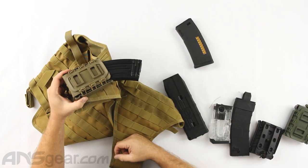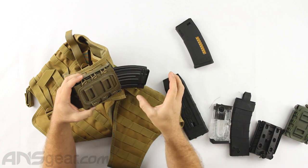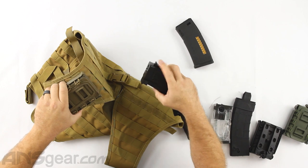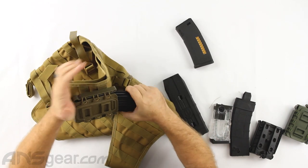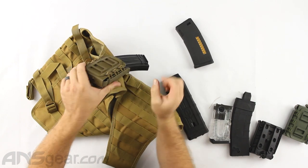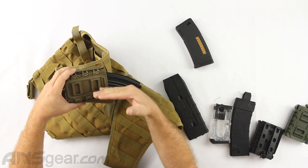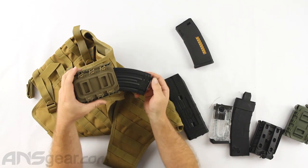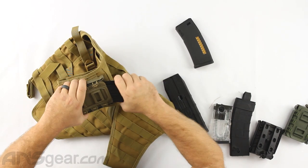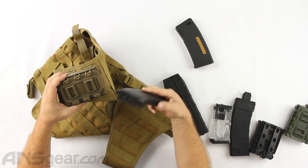AK mag — because of the funny shape of the magazine and the extreme curvature, one side goes all the way up and I can feel it bottoming out on the top, while the other side is just a little bit down. That doesn't mean it doesn't hold it, though. You definitely want to set your AK magazines up so the curvature is aligned properly — everything lined up so nothing is bumping into each other, and all the mags are going in the same direction. Otherwise they'd be crossing over.